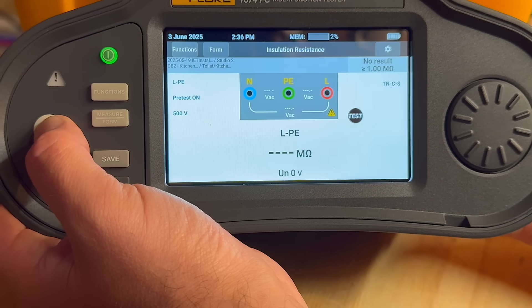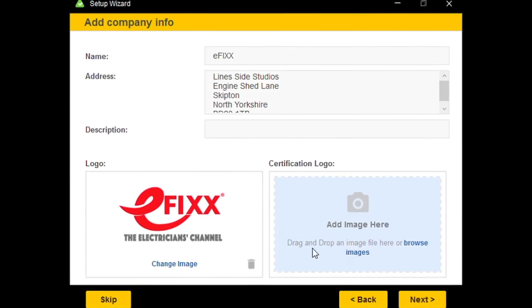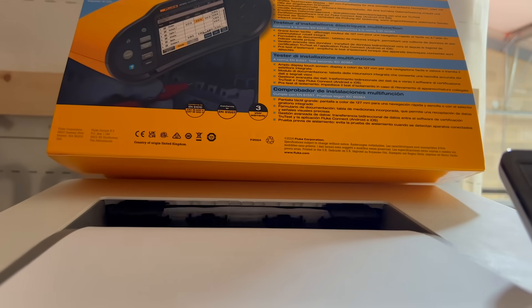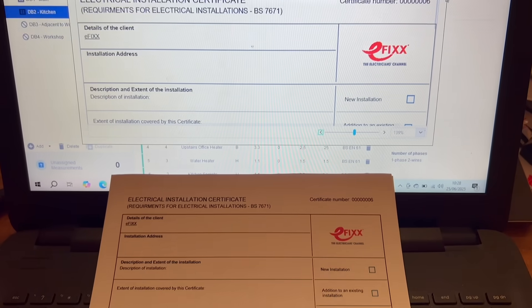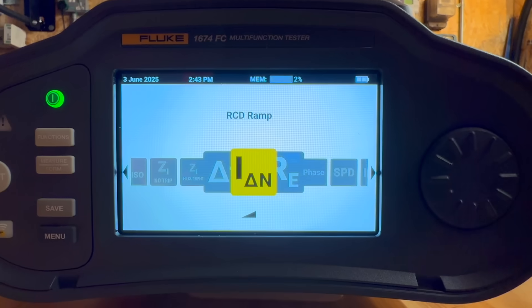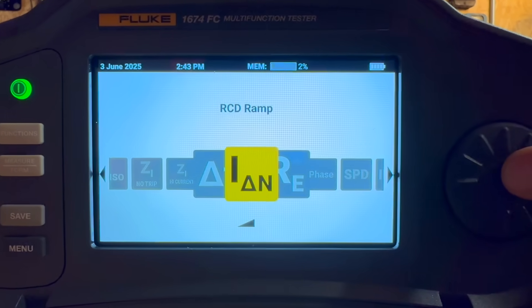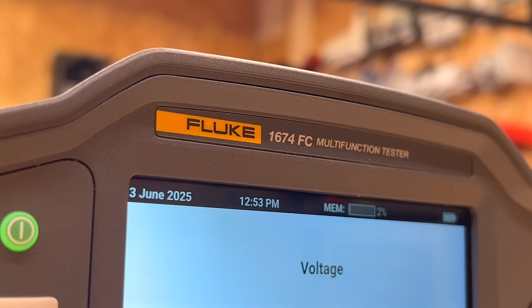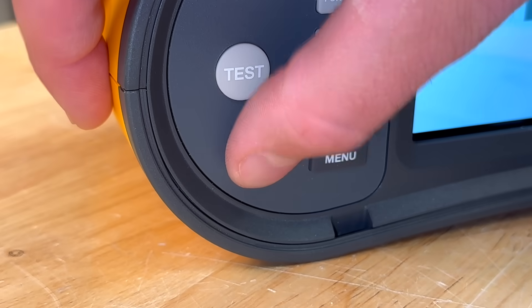Certificates are built and ready in minutes — your branding, correct regs like BS 7671, and everything ready for export or client handover. It's a huge time saver and takes the stress out of admin at the end of the job. Board tested, cert signed, and emailed before you've even packed up your leads.